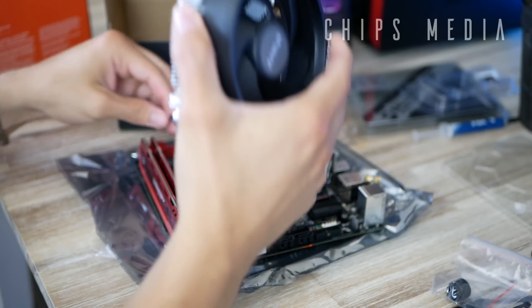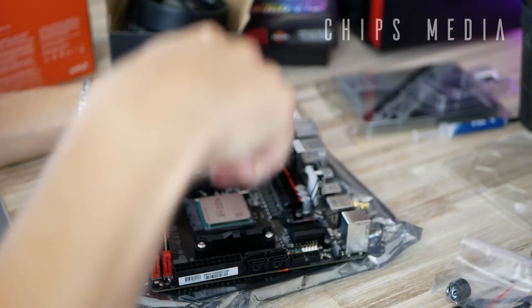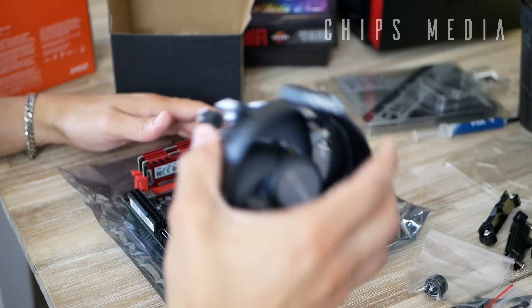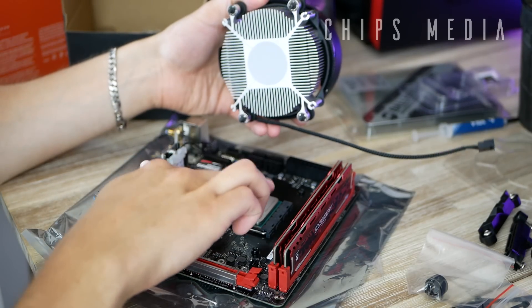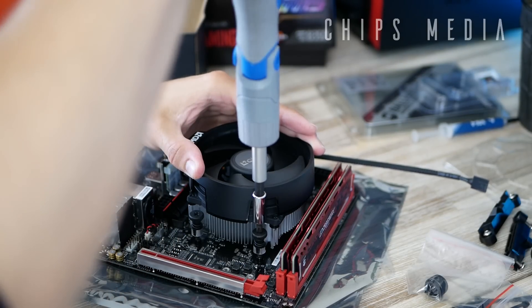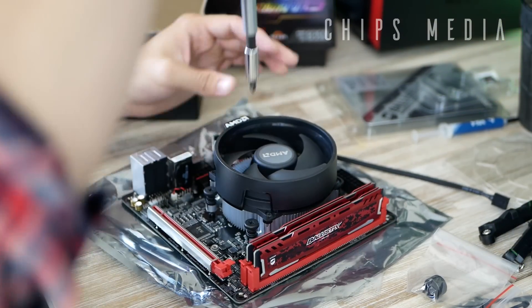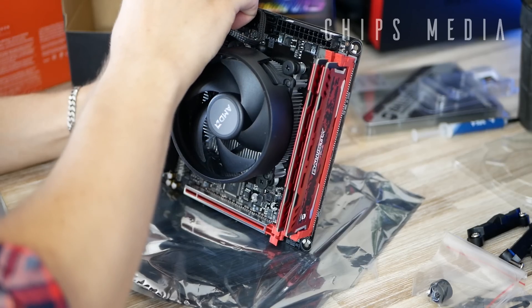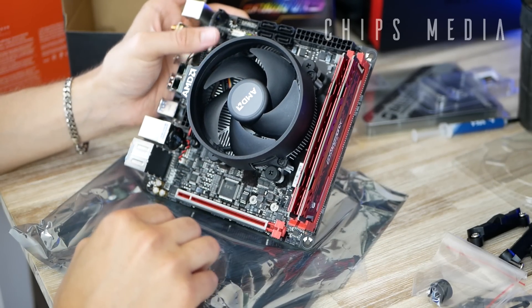I almost forgot — you need to take out these backplate mountings first. In order to install this cooler we need to remove them. Line up the cooler so it's facing the right way, and align the screws with the holes respectively. Screw them in one at a time in a cross pattern, going all the way until it stops — don't go beyond that. Then connect it to your CPU fan header. Try and hide the cable as much as you can.